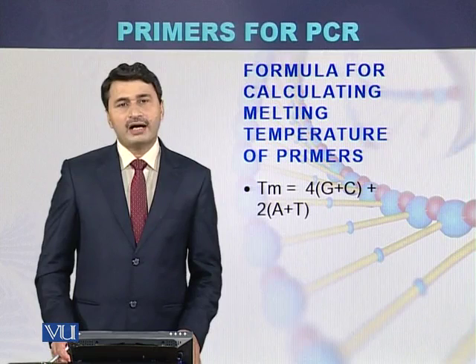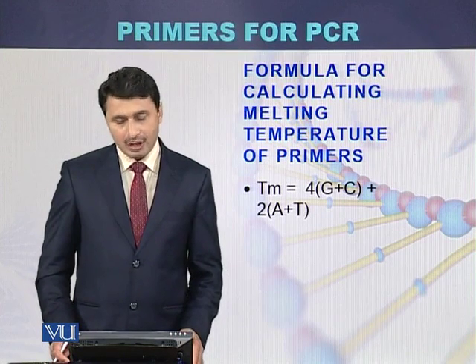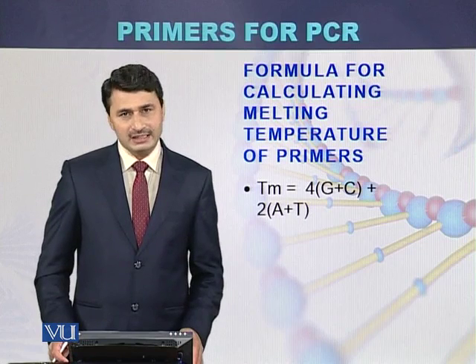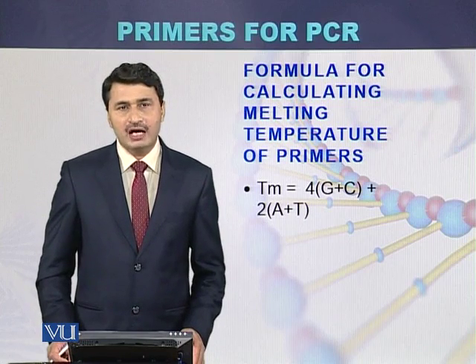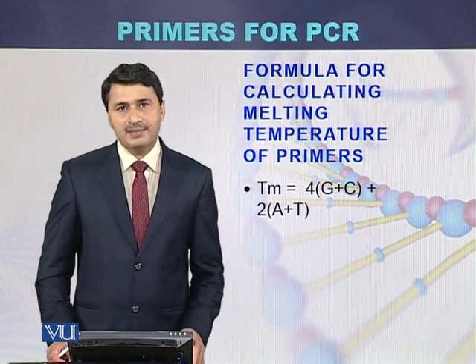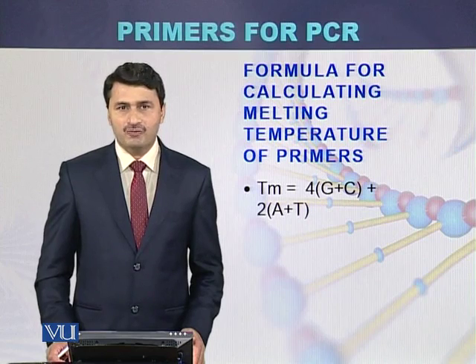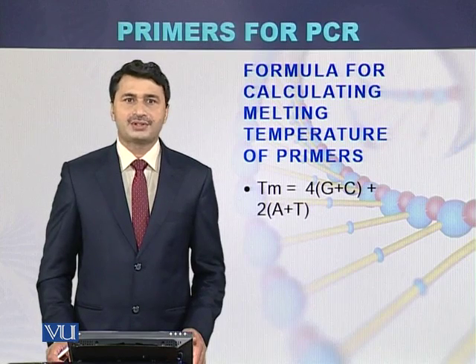The formula for calculating the melting temperature of the primers is: 4 × (G + C) + 2 × (A + T). Using this formula, we can calculate the melting temperature for the left primer and then for the right primer, and ultimately get the mean melting temperature of the primers.